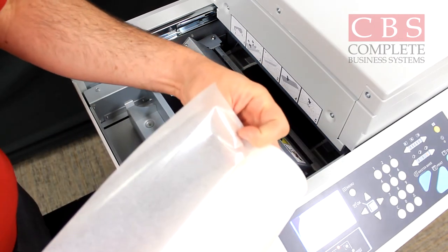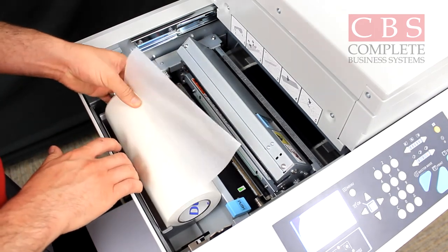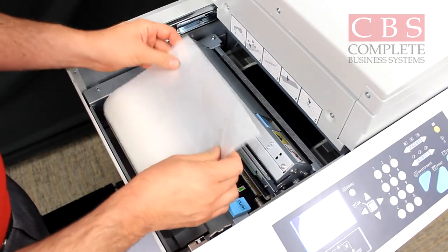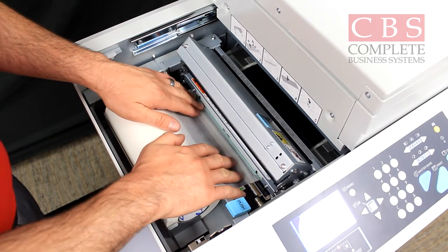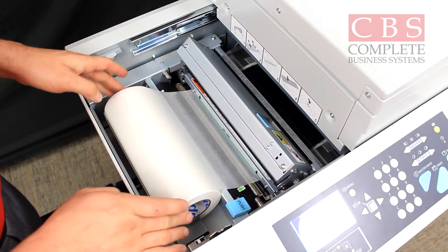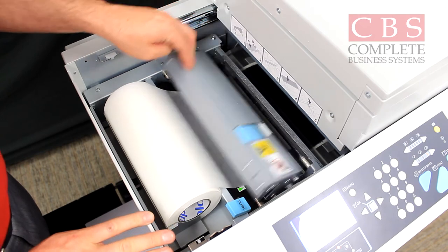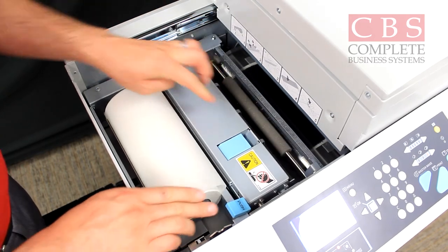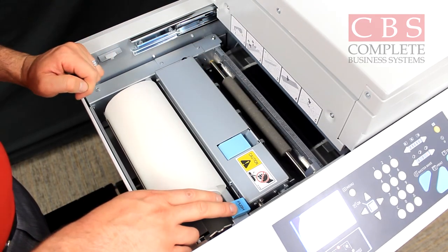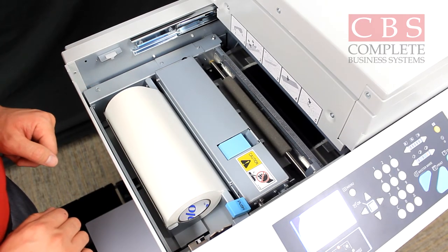Keep in mind the shiny side goes face down in the cradle. Just pull back on the cradle, drop your master roll, and then feed your master roll to the green set line. Feed it in until the master won't advance any further. Then just go ahead and coil it back, close the top, and push the push button that says push. Your master will then feed to the roller.